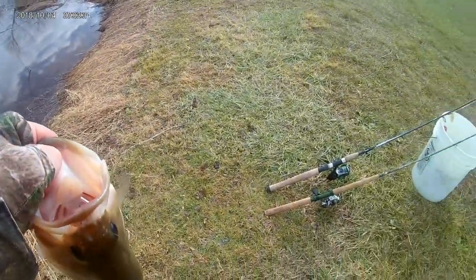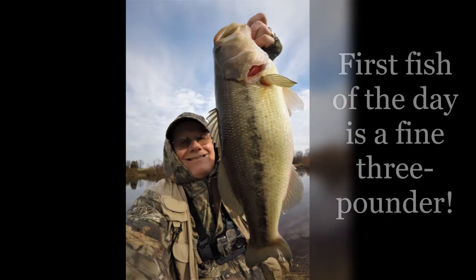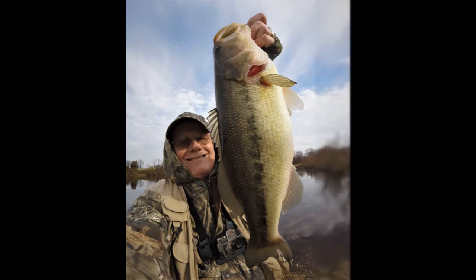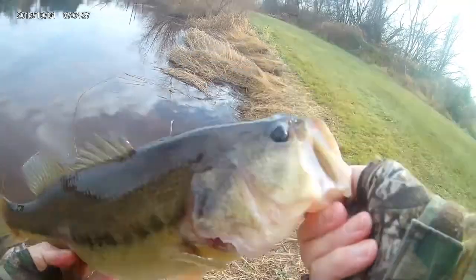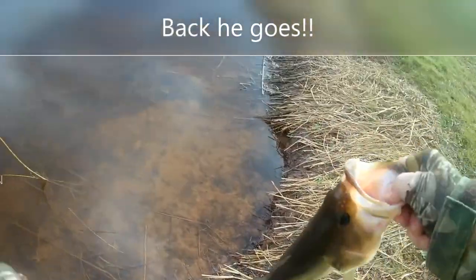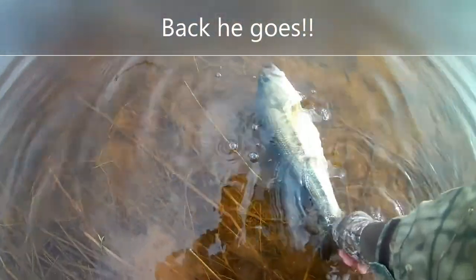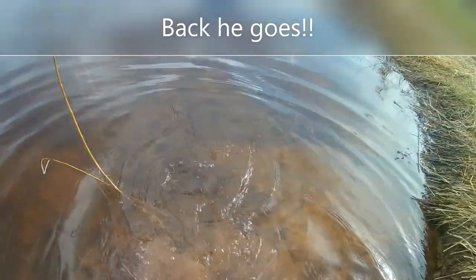We're going to get pictures and we're going to put them back. Nice fish on the Damiki vault. Bye buddy.